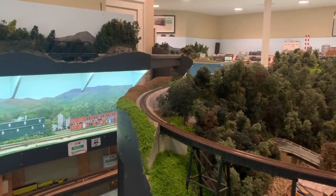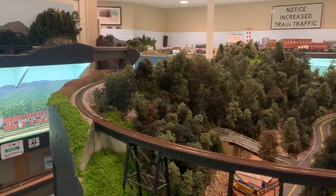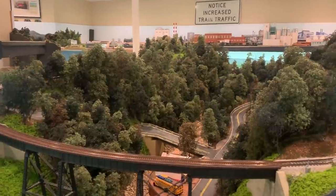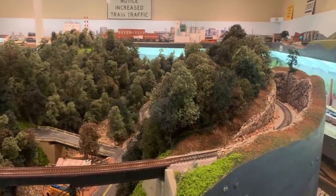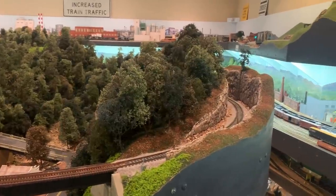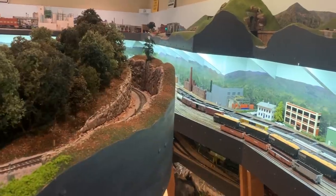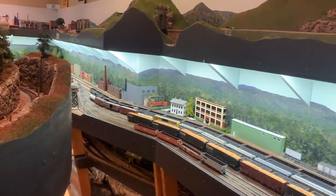The layout itself is a prototype freelance layout located in a room that's about 24 by 24 feet, with a few odd cutouts here and there. It's a double-decker layout on the outside of the room, with an upper level height of about 60 inches and a lower level height of about 36 inches or 3 feet, and then some hidden staging underneath as well. In the middle of the room we have a peninsula, which is actually a climb that connects the two levels.